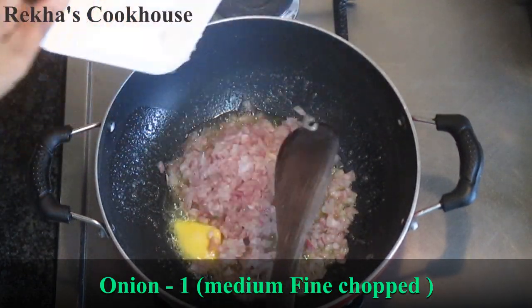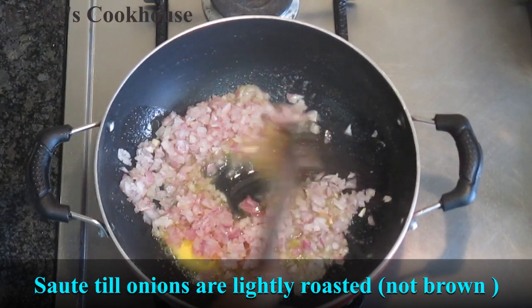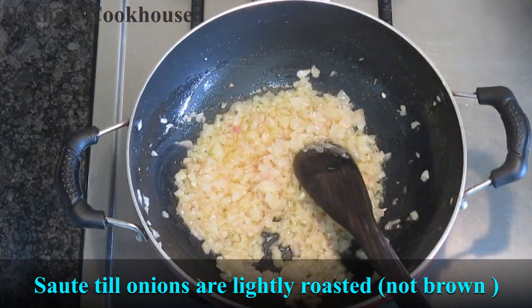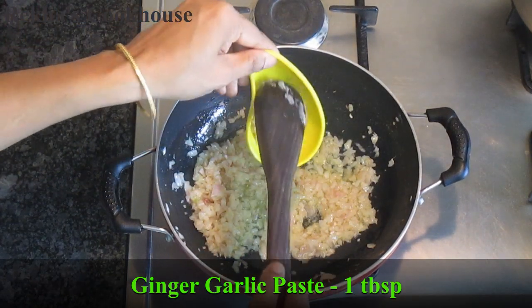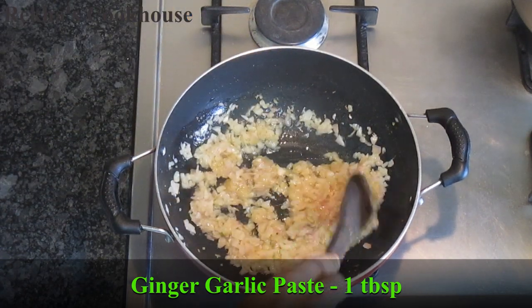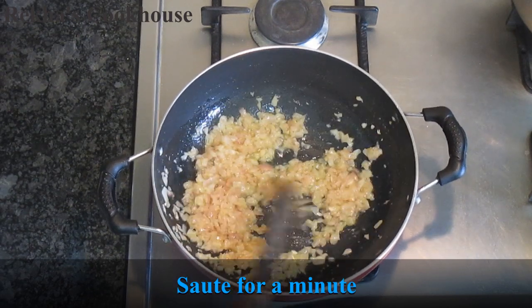I will stir it well. I will add 1 teaspoon of butter on the sides, then use 2 teaspoons of butter and save the other 1 teaspoon of butter. I will add some butter and fry it in a half spoon for about half an hour.